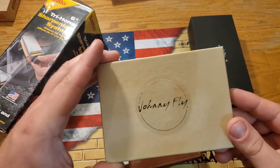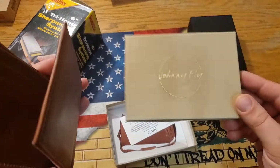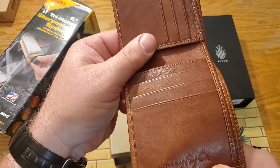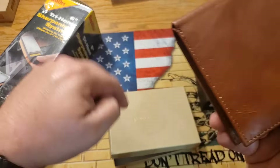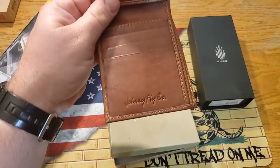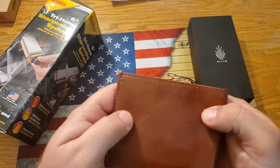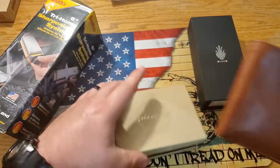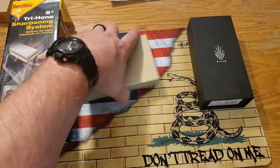I've heard of this brand before — Johnny Fly Company, that's what this is. I'm an idiot, Johnny Fly Company! This thing feels so premium, it really does. This is going to make for another great piece of gear in the raffle.